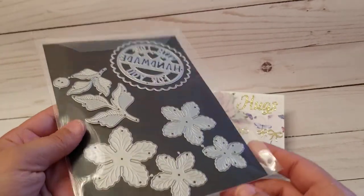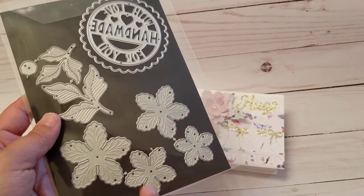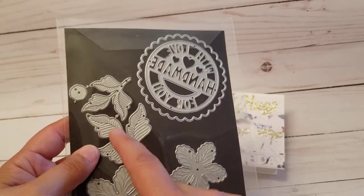These dies are designed by Nicole Silhouette. This flower die, guys, is a must — if you like making flowers, you need this flower die. You see all those little ridges? It actually embosses on the flower. And this is the leaves, so this is the set that you get.